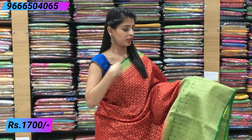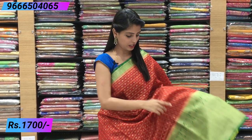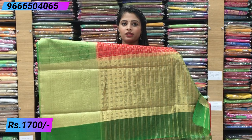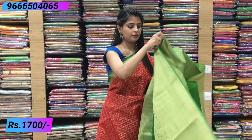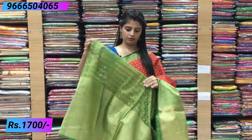Another colour is also available — a different combination: red and green. Look at the border — same style, red border on top — I mean green on top — and a big border on the bottom with peacock and rudraksh motifs. The body has checks and booties throughout. Beautiful rich pallu with contrast golden weaving. Contrast blouse with complete weaving pattern. Price: ₹1700.